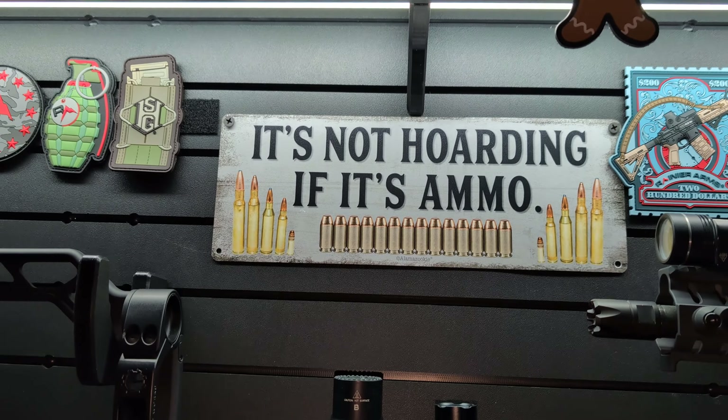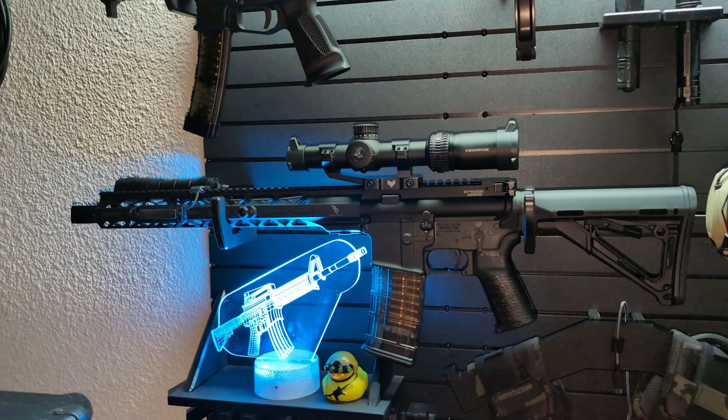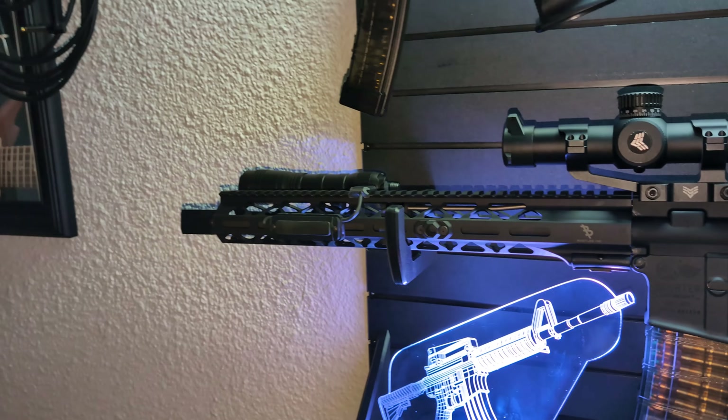I have my Stribog SP9A3 up there — that's a 9mm braced pistol. And I have a CMMG Banshee, also a 9mm braced pistol. And an old Colt — this Colt is a pre-ban; I think it's from 1979. It had the carry handle up on top and the one-piece handguard up front.